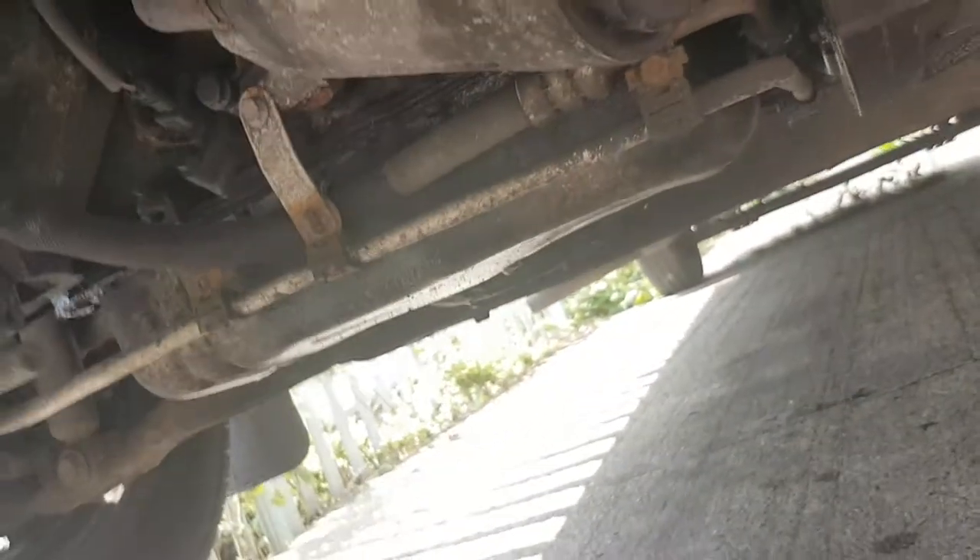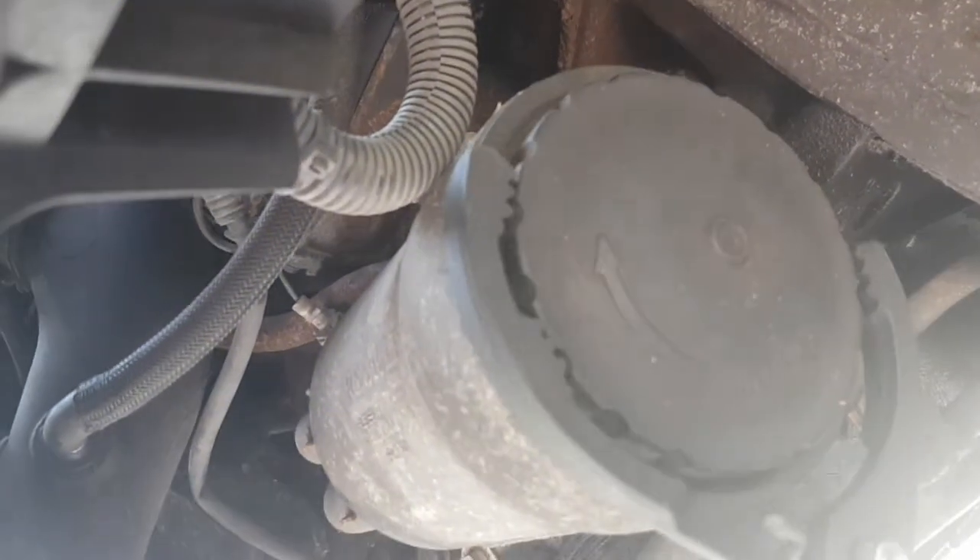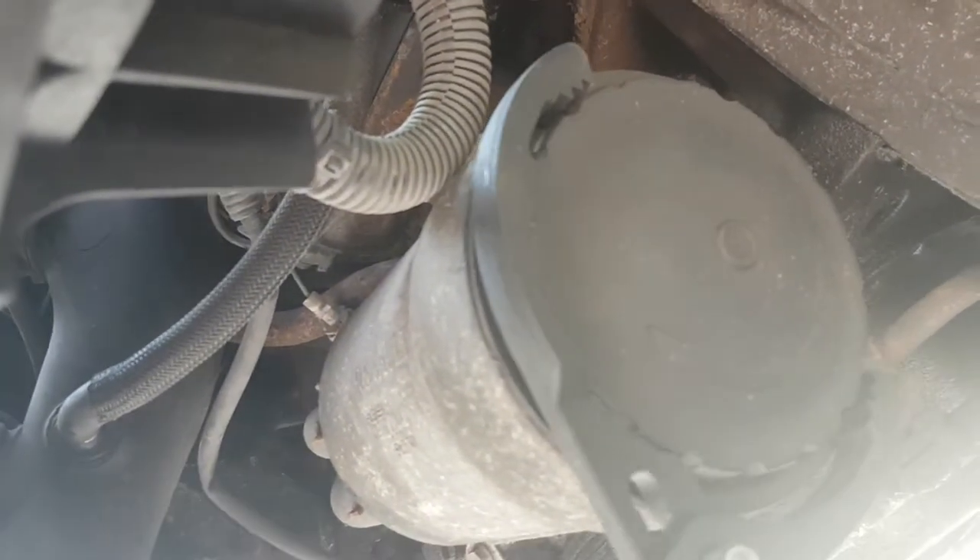I've got the pan underneath. Now I'm going to get my tool — I've just paid £11.99 from Halfords for it because I didn't have the right size. That should spin off.